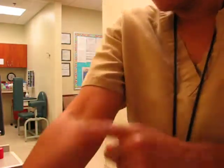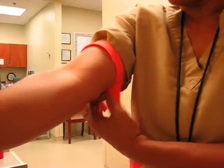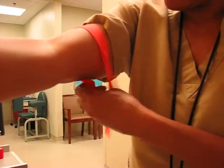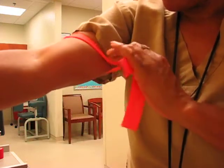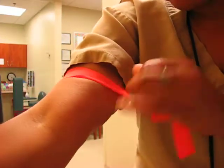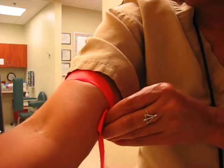However, everybody doesn't look like this or feel like this, right? And I think this is what you guys have been asking. I know a colleague, Clarissa — you guys met her. If she's here later today or sometime this week, I'm going to try to get with her, because I don't think her veins are as prominent as mine.